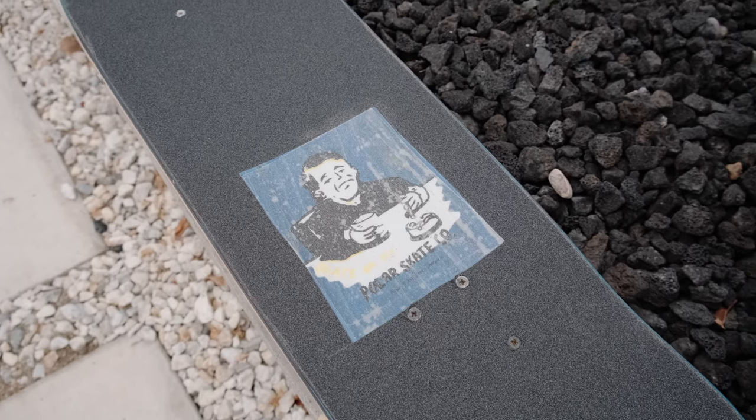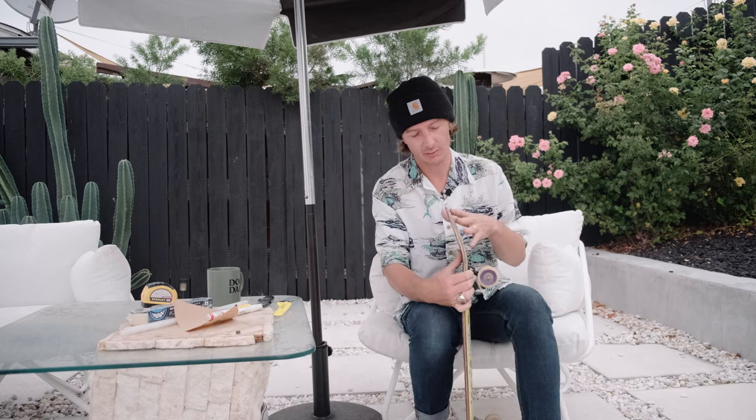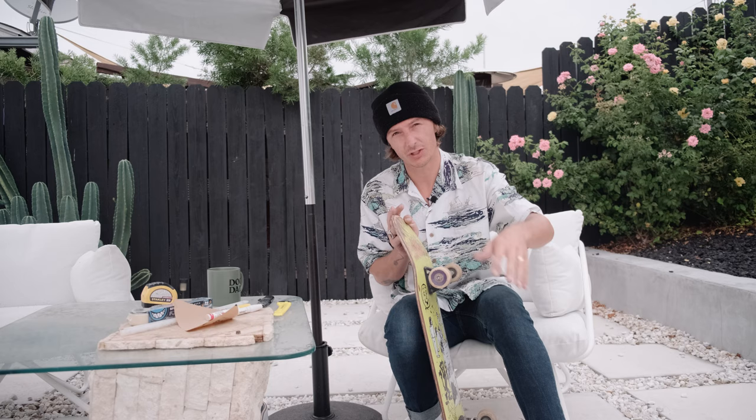I also have some Sharpie paint markers here to do a little grip tape art once we get everything set up. Now I've got this board gripped. I'm taking off my old trucks - it's a lot easier to change your wheels with your trucks on. I like to switch everything out and then change your wheels, because trying to change wheels without your trucks on a board is really hard - you need that leverage to switch out your bearings.